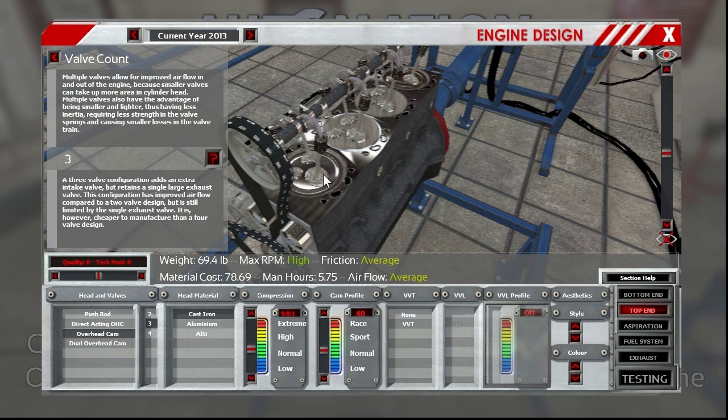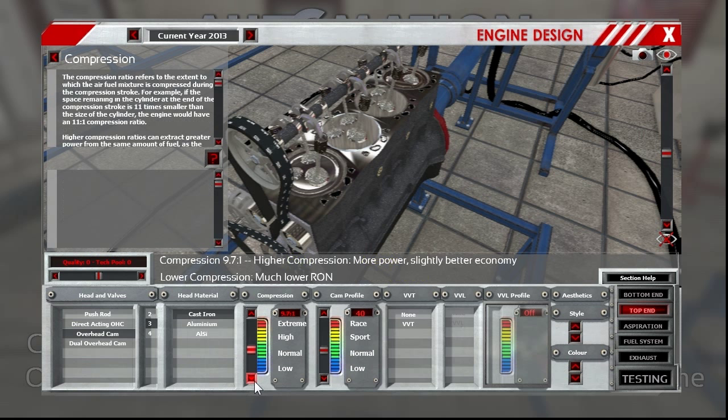Compression is something that changed over the years. '88 and early '89s came with 9.1 to 1 compression. Late '89 and '90s they went down to 8.6. But they rated both motors at the same horsepower, so who knows? I think the 9.1s were a little bit more on the stout side.